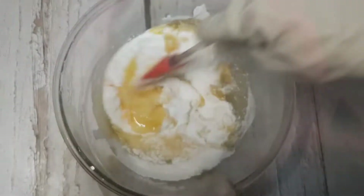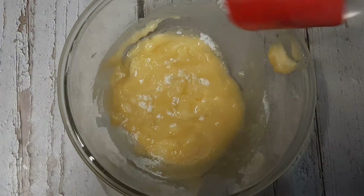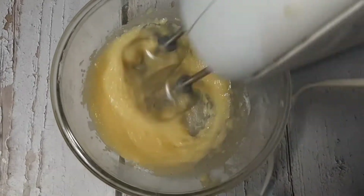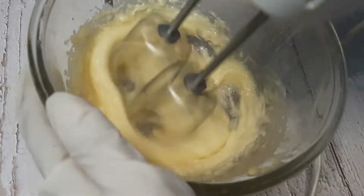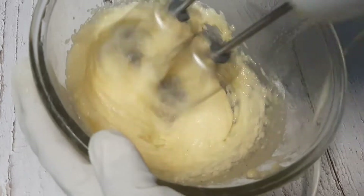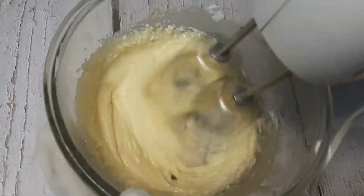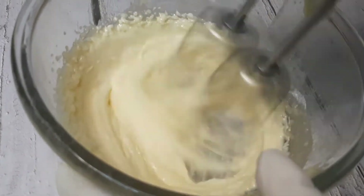Now we combine butter and sugar with a spatula and start to beat it with electric beaters. If you don't have electric beaters, you can whisk it with hand whiskers. We need a soft, fluffy texture — this mixture of butter and sugar is what we call creaming of butter and sugar.